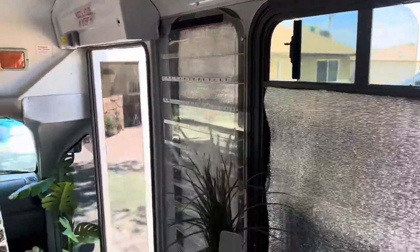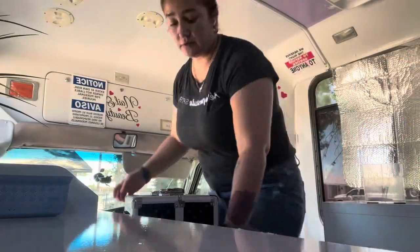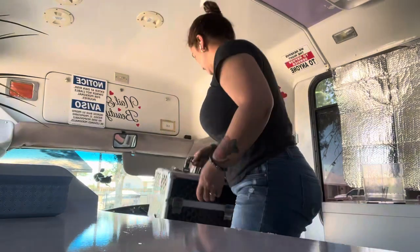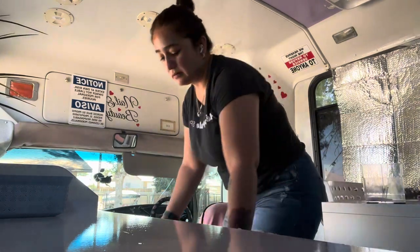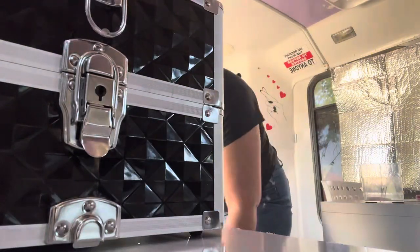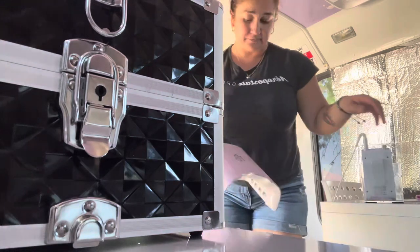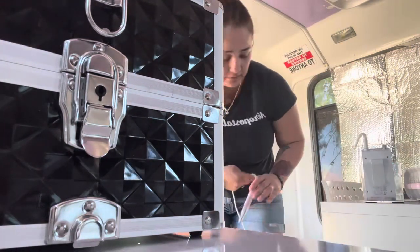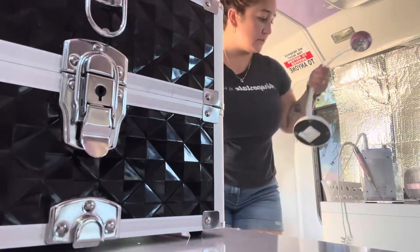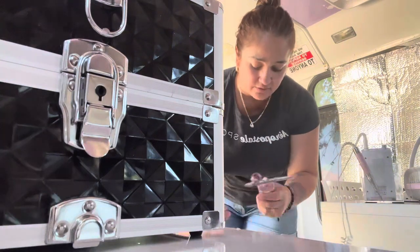We are here at the second client. We got it set up — you guys know the drill. Polishes go here. Nobody wants polishes nowadays, but I just carry them just in case. And the other nails I did, I used my airbrush — so that was fun.